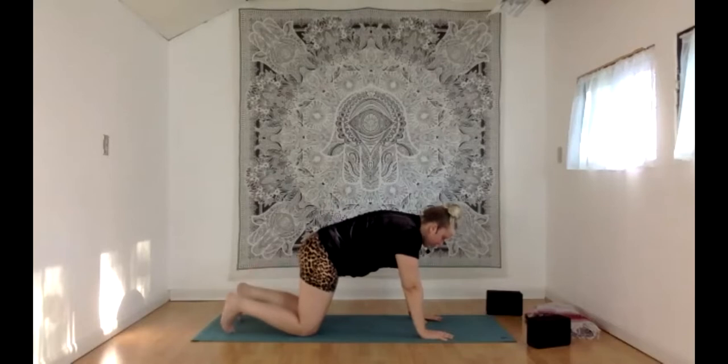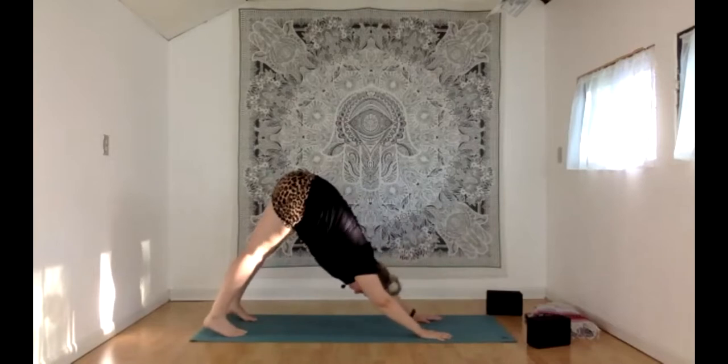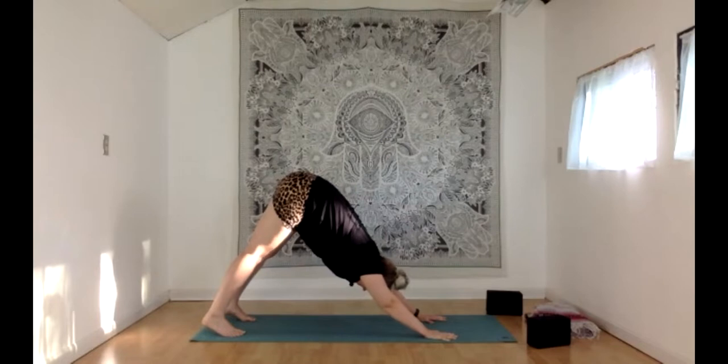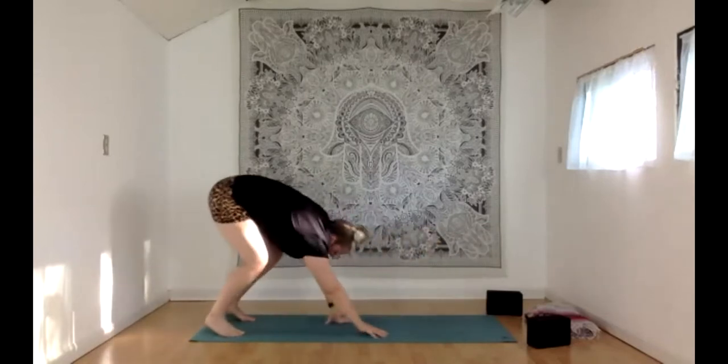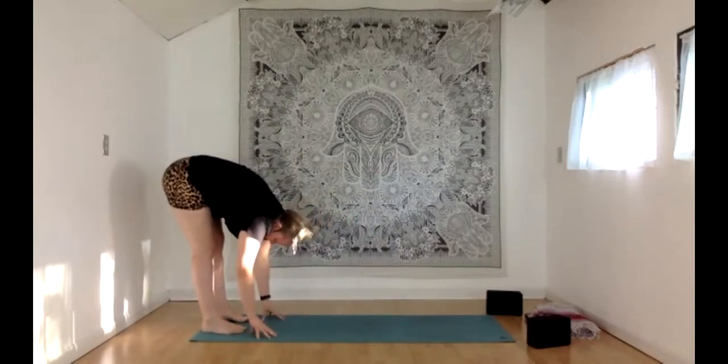Take a breath in as you prepare, curling your toes under. Exhale to your downward dog — we have three breaths. Inhale and exhale. Inhale, pressing into the hands and shoulders active, and exhale. Last breath in and breath out. With your inhale, bend your knees and look up to your hands. With your exhale, walk your hands to the back of your mat, finding your way to a forward fold at the backside of your mat.